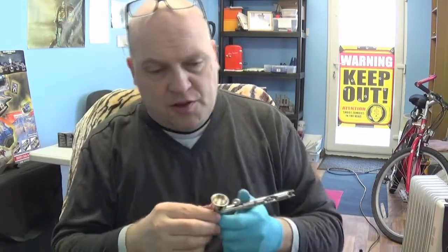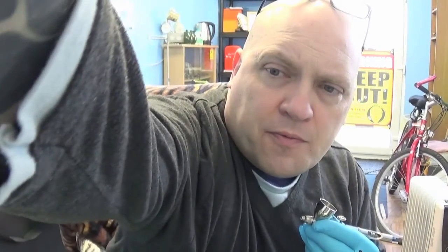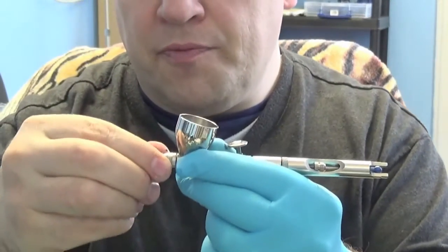You've got the majority of the paint gone from the cup now. You could probably even stop at that stage, especially if you're priming. But we're going to assume we're doing a base colour instead. We'll just zoom in a bit so you can see more easily.